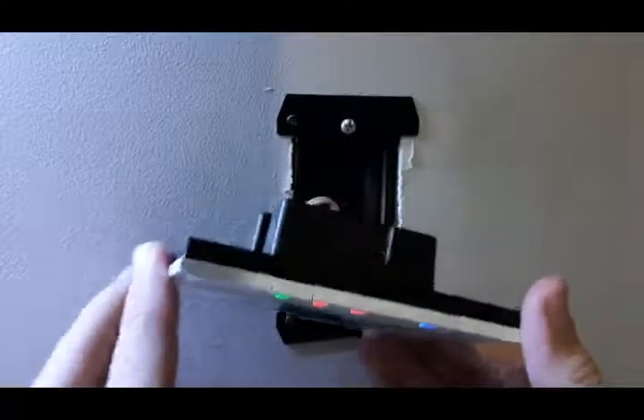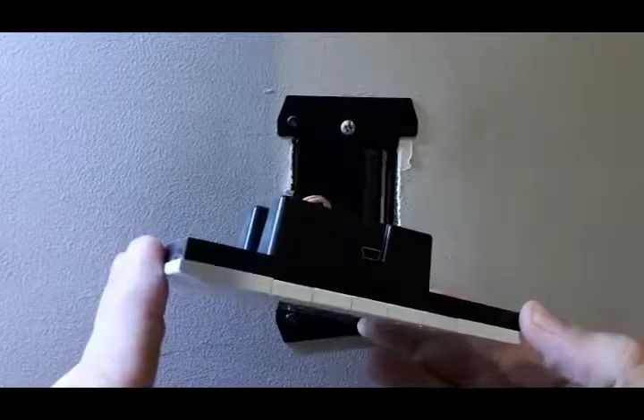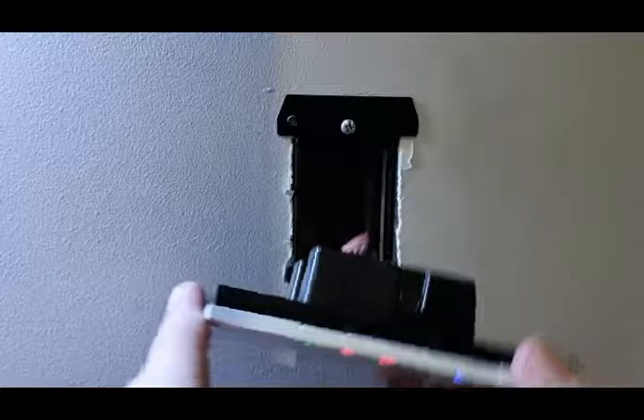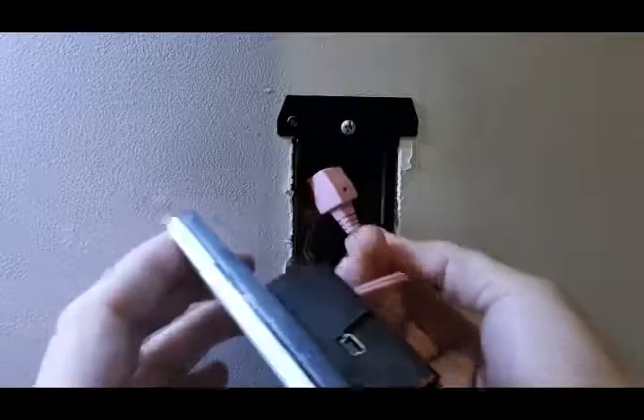Easy installation, held by magnets. You also have to put the screws in, but it comes with a USB port on the side here, which allows you to do any firmware update or programming and an easier connection.